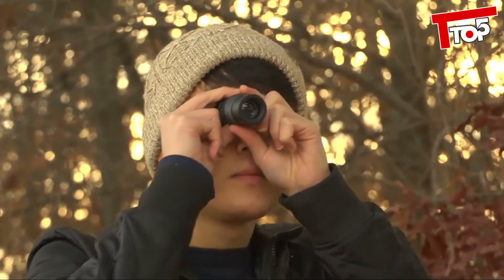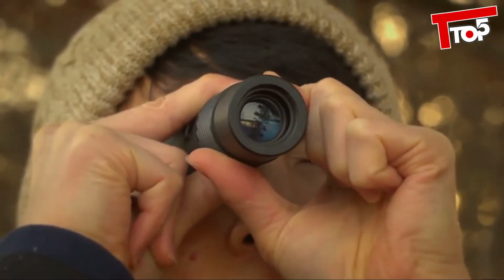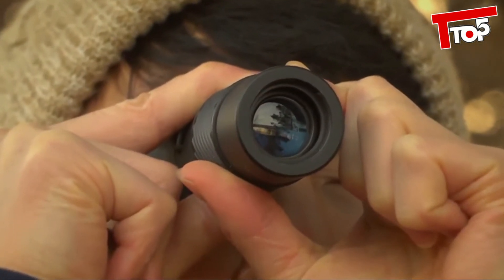First, the lenses on this are multi-coated. This coating is designed to minimize reflections, protect the lens, and improve the overall clarity.